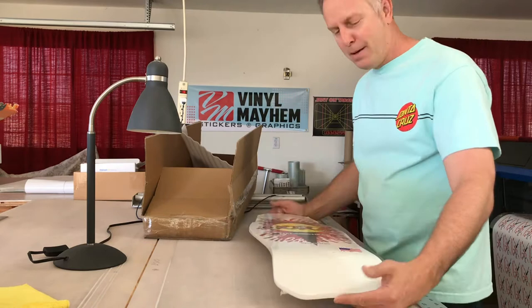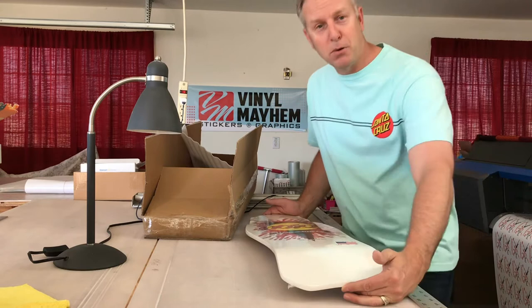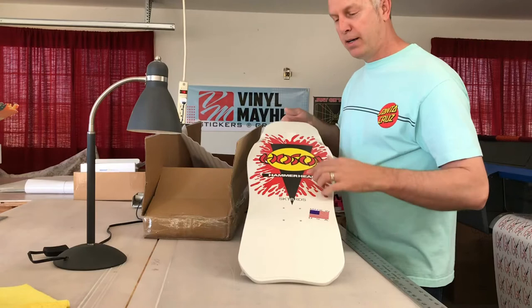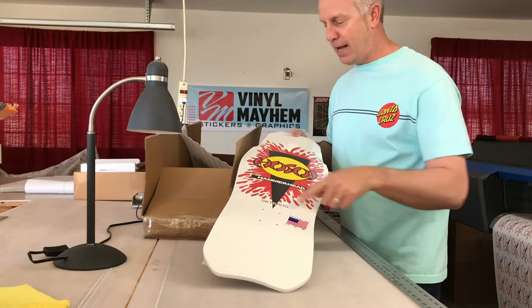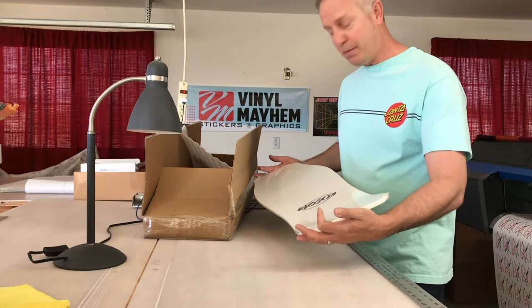My younger brother had one — I think it was his first pro model back in the 80s. My older brother had a Marc Gonzalez, I had a Jeff Kendall graffiti board, and my younger brother had the original Hosoi hammerhead board with just the black and white. This one I ordered — I actually liked this kind of splatter graphic. I thought it was pretty unique so I picked it up.